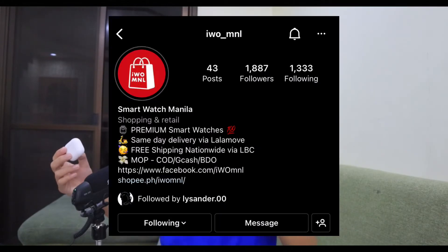In case you're planning to buy high-quality Apple premium copy products at very affordable prices, I suggest checking their Facebook page, Instagram, and Shopee. Links will be placed down below. If you learned something from this video, don't forget to like, comment, share, and subscribe to this YouTube channel. Thank you very much — catch you in the next one. Peace.